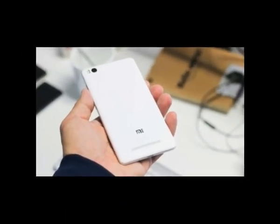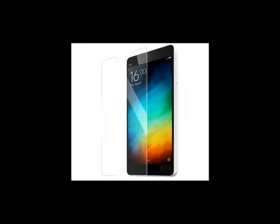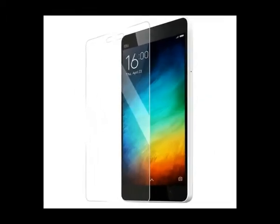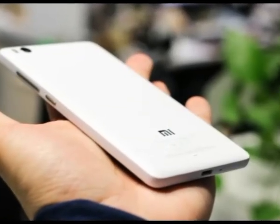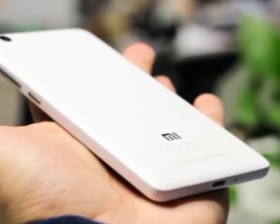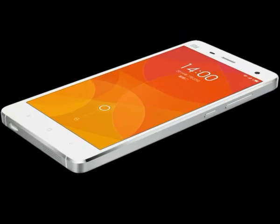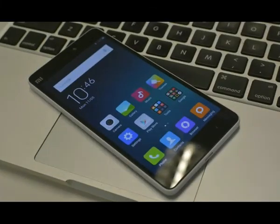Xiaomi did its best with the Mi 4 by combining curved glass with metal. The Mi 4i didn't qualify for the same premium treatment and got polycarbonate instead, but it works admirably, allowing it to be affordable without looking cheap. The black and white combination on the Mi 4i works nicely — the white rear cover is practically smudge-proof and the matte finish provides excellent grip.